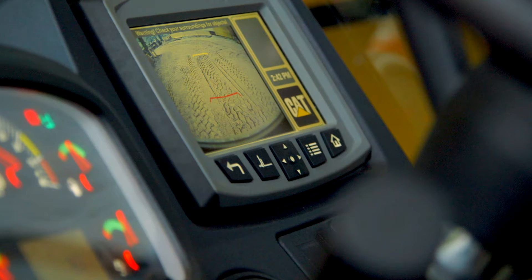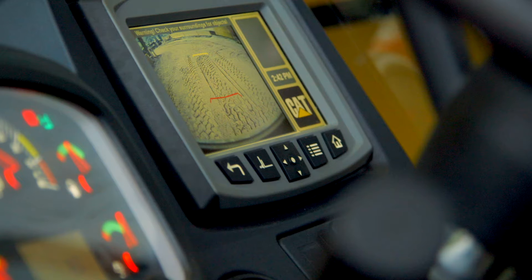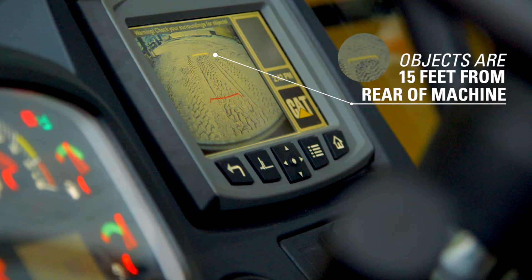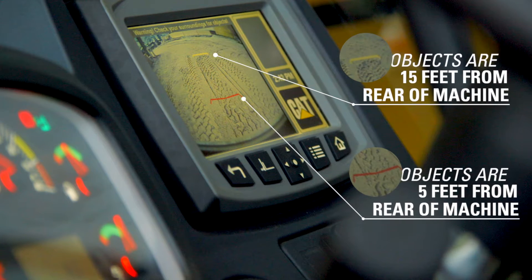There are two lines displayed on the screen to help judge distance: a yellow line and a red line. The yellow line indicates objects that are 15 feet from the rear of the machine, and the red line indicates objects that are 5 feet from the rear of the machine.